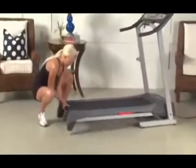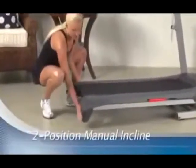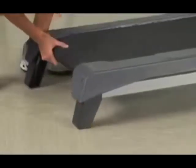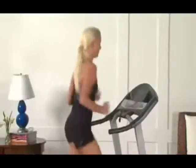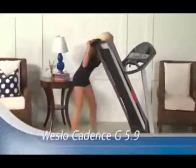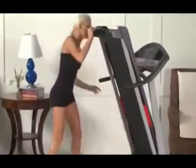Plus, with a two-position manual incline, you'll increase your calorie burn and reduce joint impact. With two settings, it's easy to personalize your workout for faster results. So what are you waiting for? Get the Weslow Cadence G5.9 today and get started on the new you.